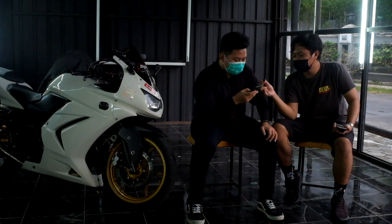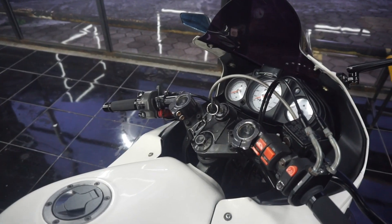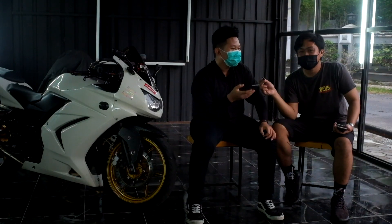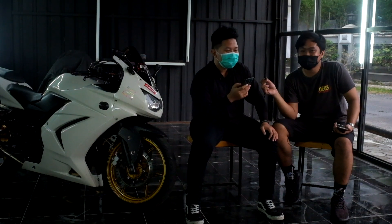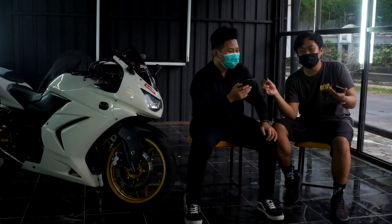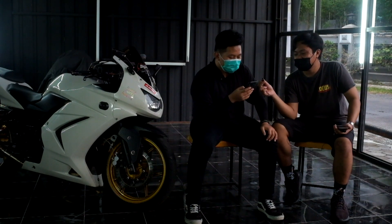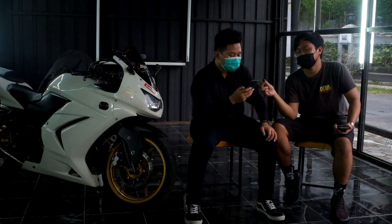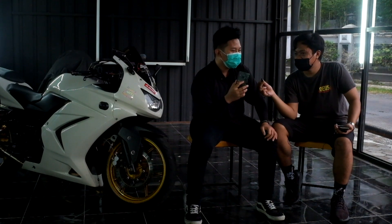Selanjutnya voltmeter Rizoma, dipasang di dekat speedo. Fungsinya untuk melihat kondisi aki masih bagus atau tidak. Motor seperti ini penting pasang voltmeter karena tidak bisa disela, jadi perlu pantau tegangan aki supaya tetap terkontrol. Kena harga sekitar 150.000-an.